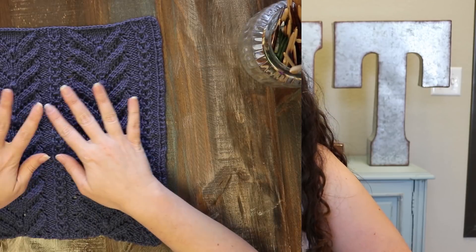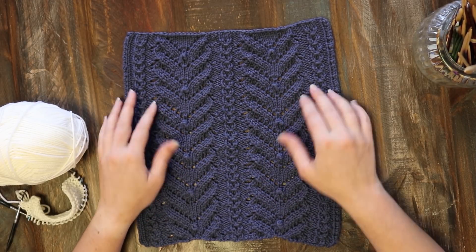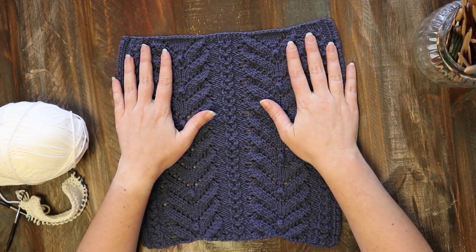Hi, I'm Rachel from Jimmy Beans Vault and today I'm going to show you all the techniques required to do block 7 of the Cascade Yarns Knitterati Gradient Lap Gan. Here we have block 7 and you can see this is a really cool block.